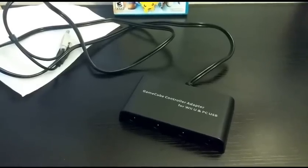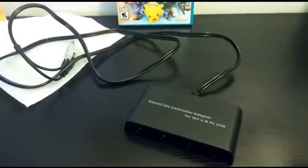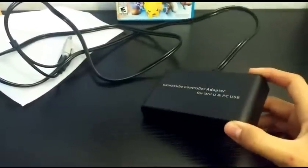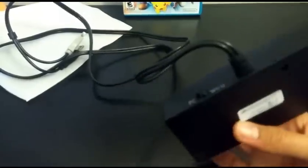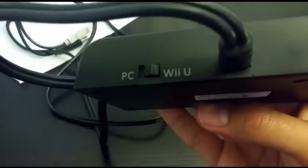Here we have the adapter outside the box. I just measured the cable and it's about 4.5 feet, so that's plenty of room to play the game on your bed or the toilet if you so wish. In the back there's the PC to Wii U switch, which I'll be testing out in the other video.